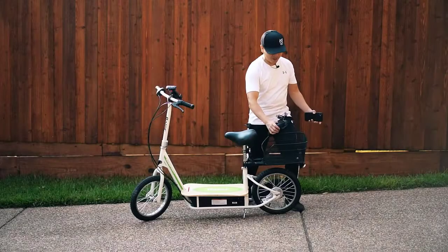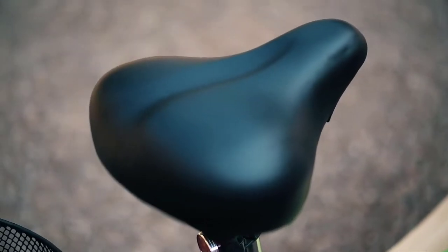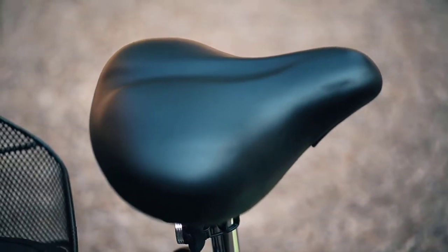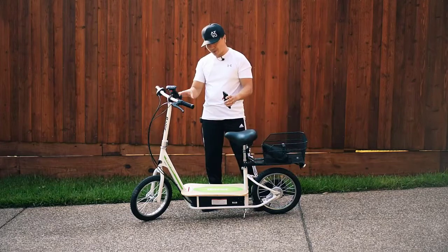Number four: Razer EcoSmart Metro Electric Scooter. Some may write off the EcoSmart Metro because it is made by Razer, the same company that kick-started the push scooter fad of the 90s. However, Razer actually makes many high-quality e-scooters, and the EcoSmart Metro should be at the top of your list if you are looking for an inexpensive scooter with a seat.